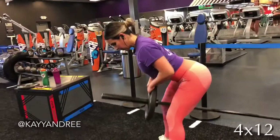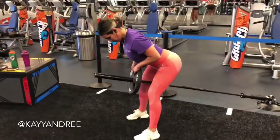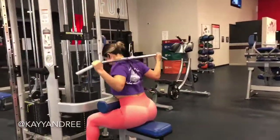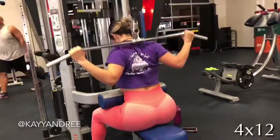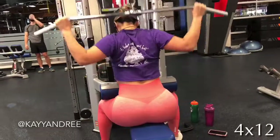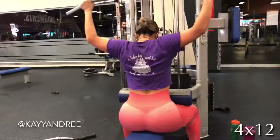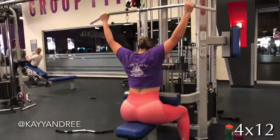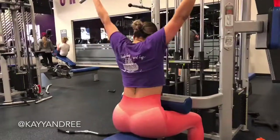This next one is just a classic lat pulldown. Here I'm actually pulling it behind my head and squeezing my back at the bottom. Sometimes you can even pull that weight in front of your face and you're just gonna feel it in a different spot in your back. You can choose whether you want to pull in front of you or behind you, whichever is more comfortable.